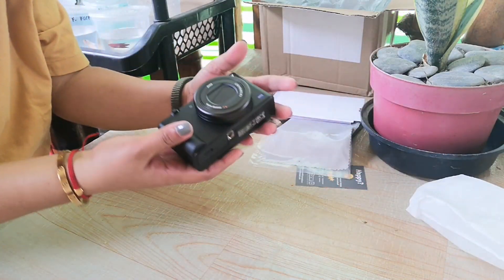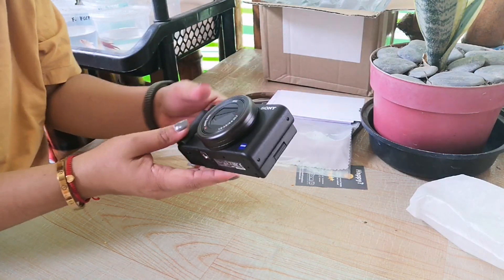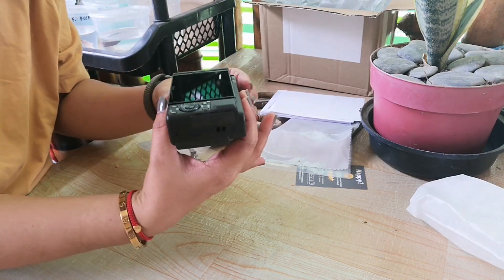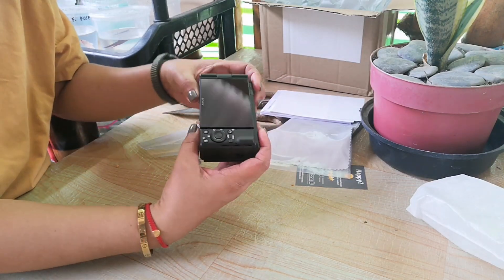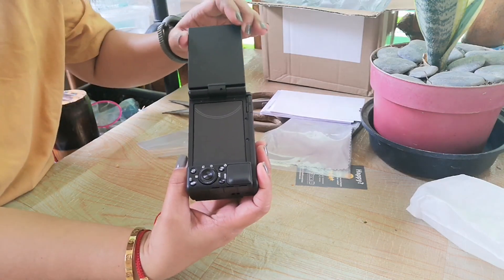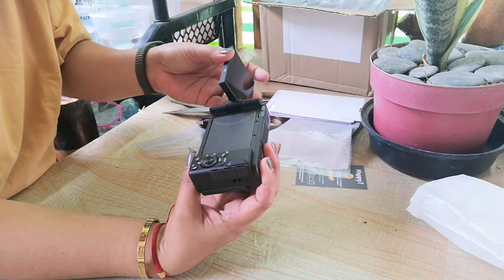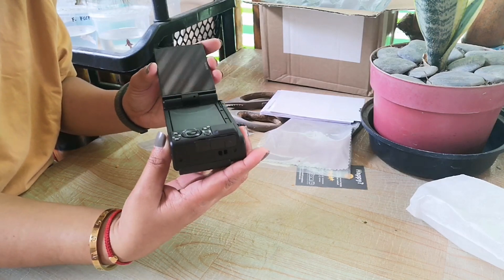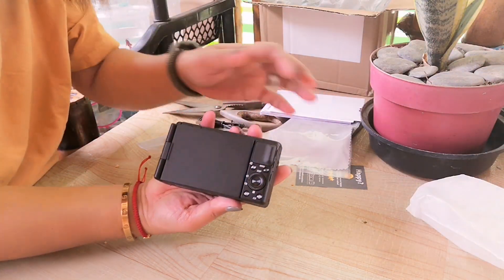Ang ganda. Ayan sya. Hindi ko na lang sasabihin yung price — search nyo na lang. Ayan. Ito yung camera Sony ZV-1. Tapos, yan yung napi-flip. Napi-flip sya pa ganito. Pwedeng pa ganyan para hindi magasgas yung screen.